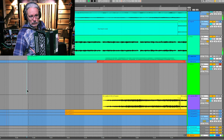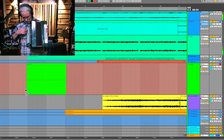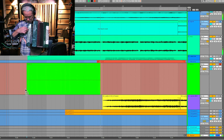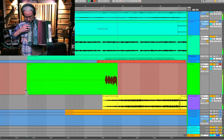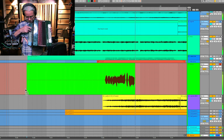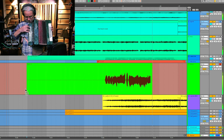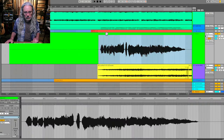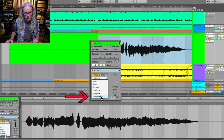I wanted to use it on this Tokyo teen song called Tears, so I recorded it in the wrong key. And then I warped it in Ableton in complex pro mode and pitched it up three semitones.